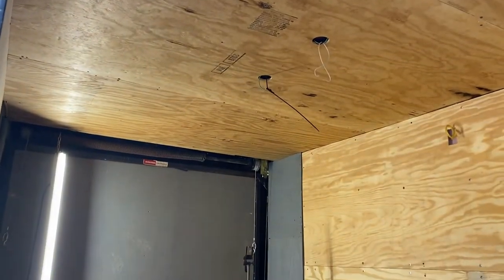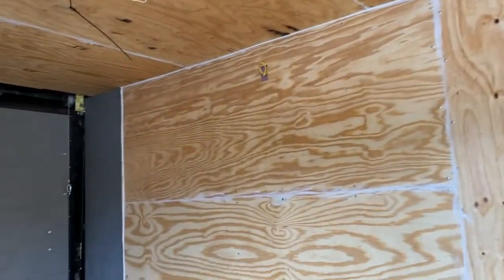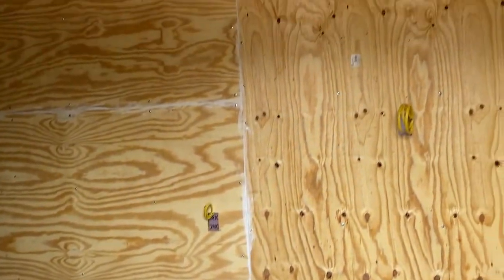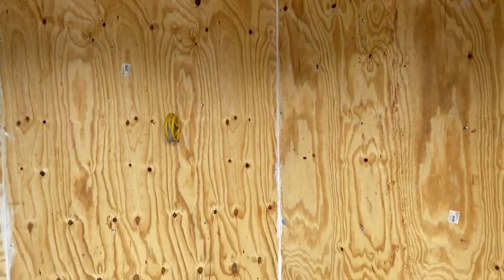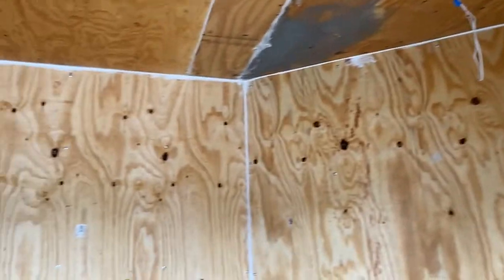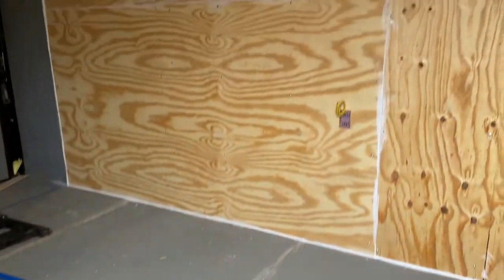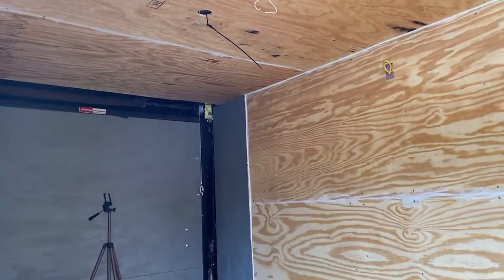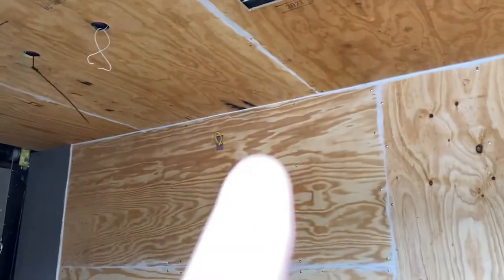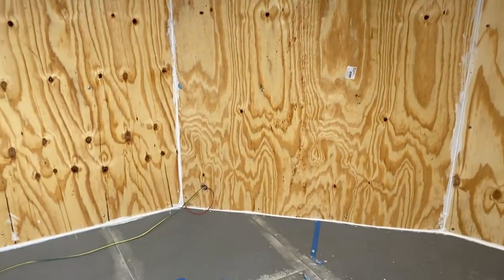Now here it is with all the plywood on the walls. All the seams, all the cracks are caulked up with flexible caulk. What's left — we're going to build a wall back there, start cutting and ripping the shiplap, and start putting it across the ceiling. That'll be the next thing we do. It probably won't be for a couple days before we can start doing that, but that'll be the very next thing.